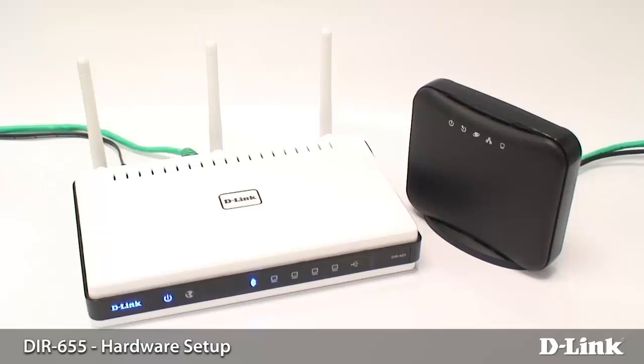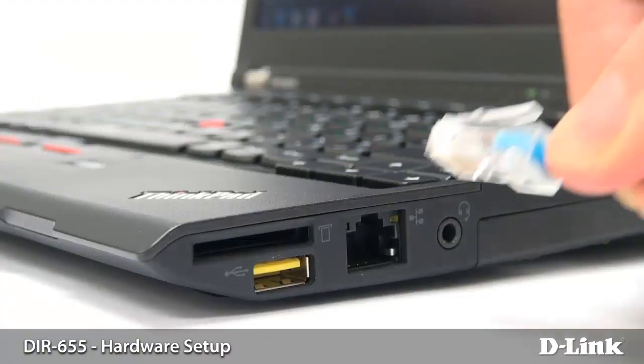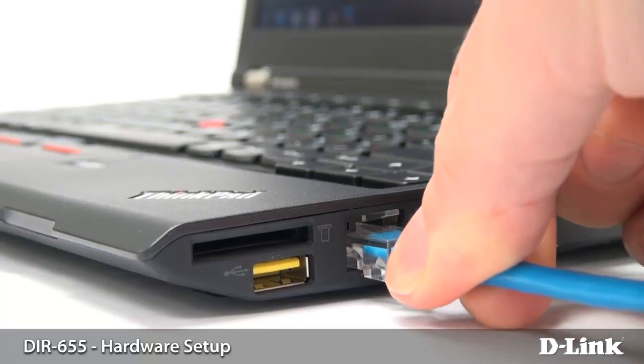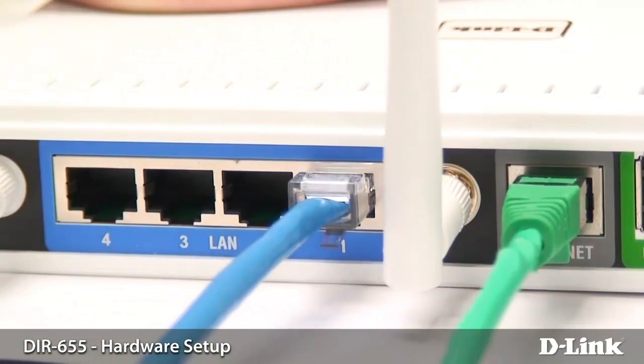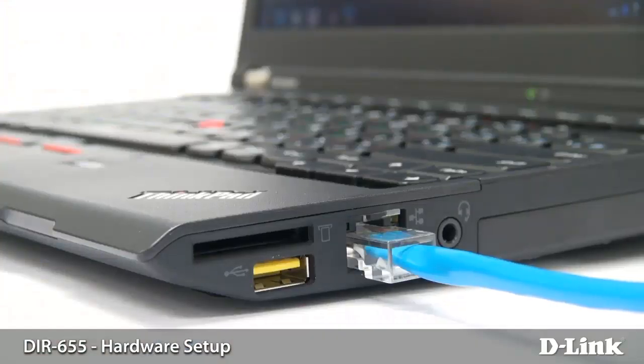The last thing you'd want to do is connect a computer into one of the four LAN ports on the router. It is recommended to configure the router over a wired connection first — it'll make things a little bit easier when you start making wireless changes and so on.